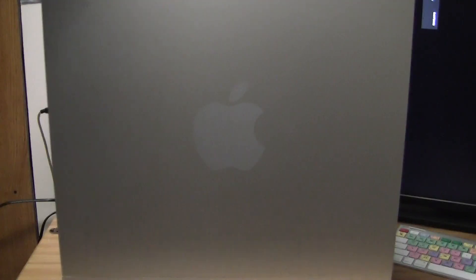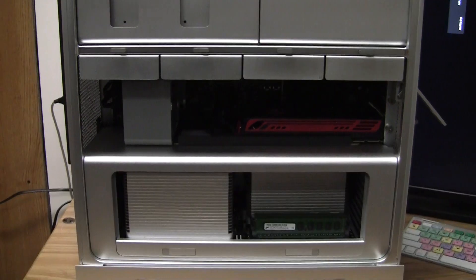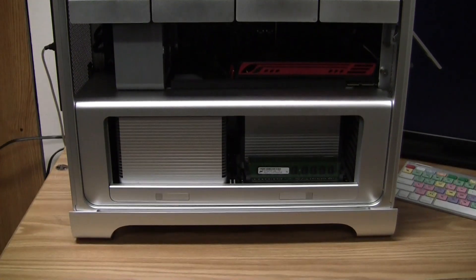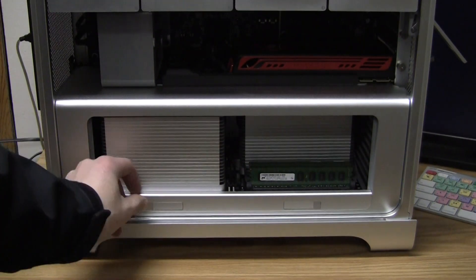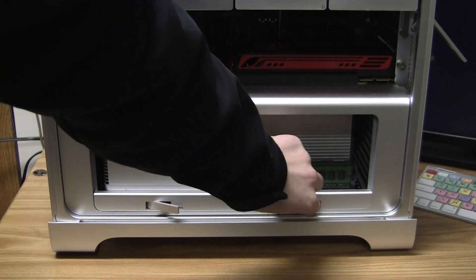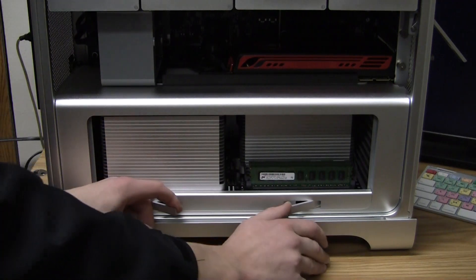First thing we're going to want to do is take off the door. There are little latches on the side in there — the door comes right off. Then we'll want to go ahead and take out our riser card tray. We can do that by releasing these two latches right here, and then pulling the tray out.